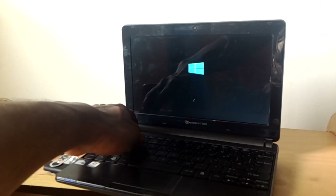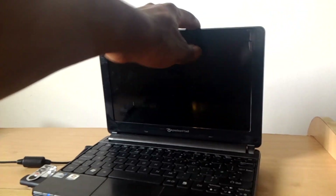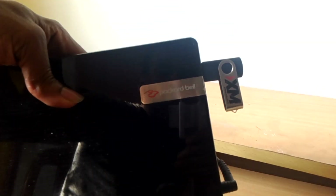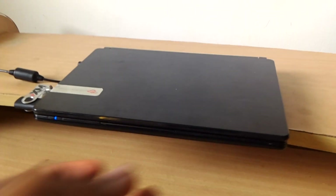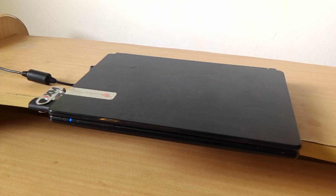Thanks for watching. This was a Packard Bell Laptop, and this is how you do it when you want to enable the USB boot options and the boot menu. Thanks for watching, goodbye.